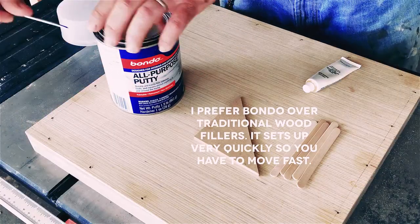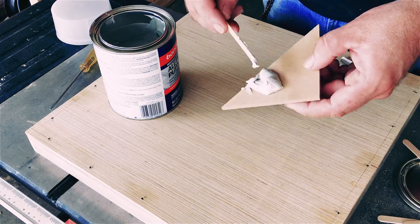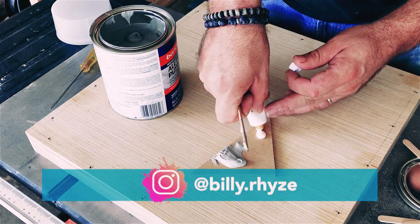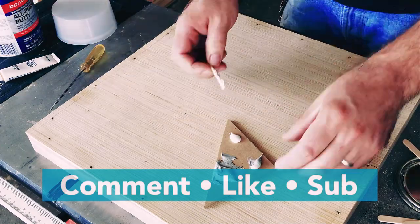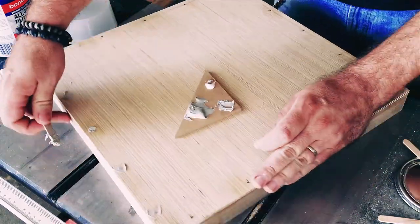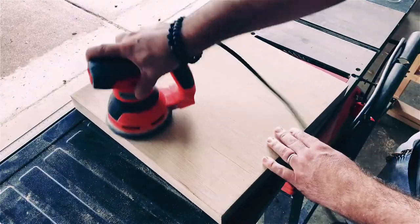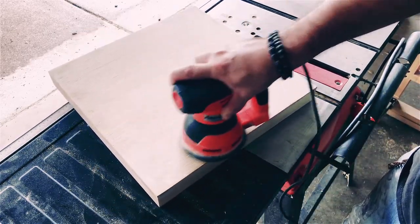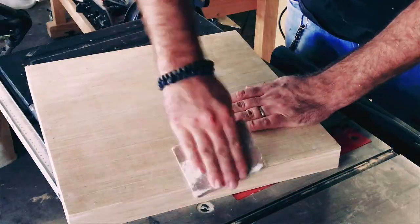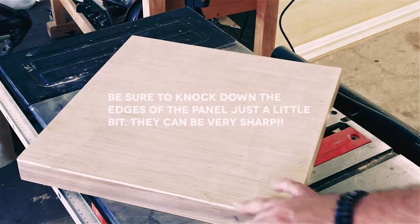I used to use traditional wood fillers to cover nail heads and fill in minor gaps, but I've had more success using all-purpose putty from Bondo. Fill in the nail holes with the putty. Be sure to scrape off as much excess as you can before the putty starts setting up. Also, be sure to give the putty adequate time to dry before attempting to sand it. Sand the putty down until it's flush with the surface. I usually use 180 or 220 grit sandpaper for the final sanding. Fine-tune the surface of your art panel by sanding until you're satisfied with the surface quality.